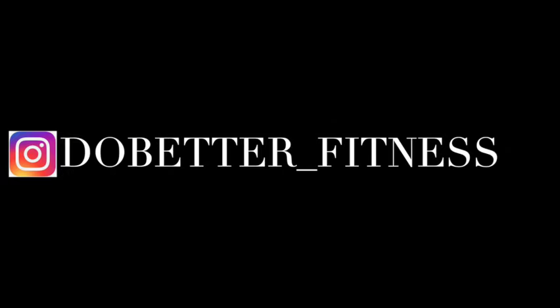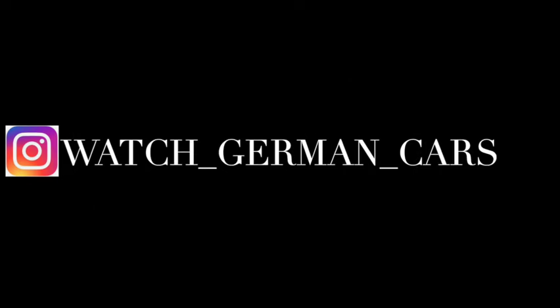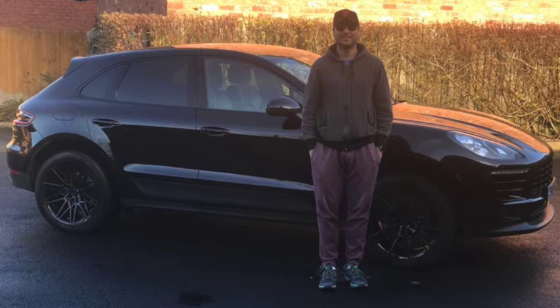If you guys want to follow me on Instagram it's do_better_underscore_fitness and that's for my work one. Our car one is watch_underscore_german_underscore_cars. Please enjoy the video.